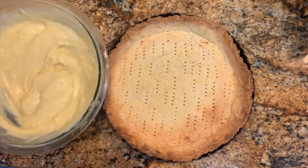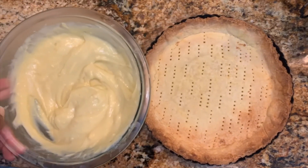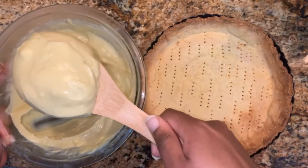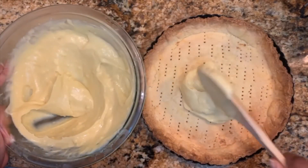Now it's time to assemble. Fill the tart crust with the pastry cream. The pastry cream should be enough for about two 8 or 9 inch fruit tarts, or multiple smaller fruit tarts.